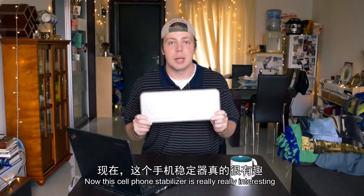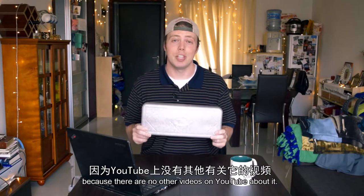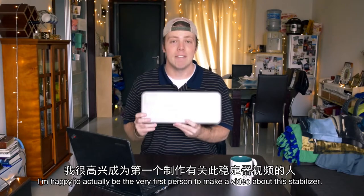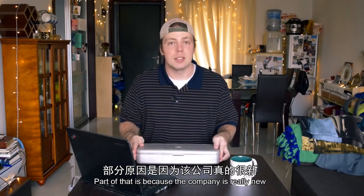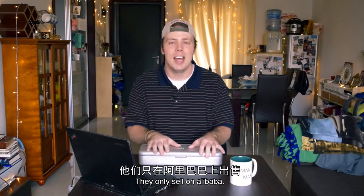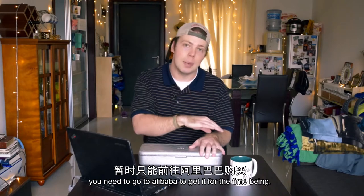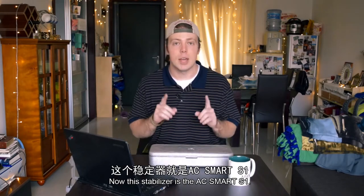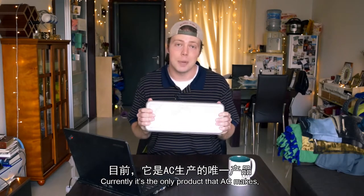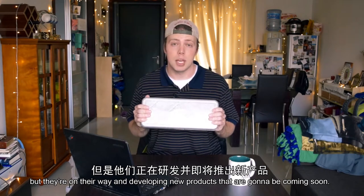This cell phone stabilizer is really interesting because there are no other videos on YouTube about it. I'm happy to be the very first person to make a video about this stabilizer. Part of that is because the company is really new and they're working on their Amazon presence. They only sell on Alibaba so if you want this product you need to go to Alibaba to get it for the time being. This stabilizer is the Outron Smart S1. Currently it's the only product that Outron makes but they are developing new products coming soon.